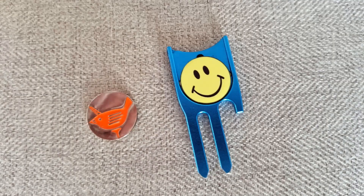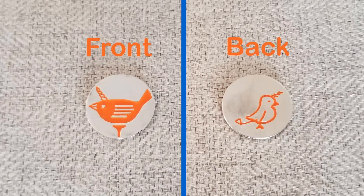A couple things I've noticed about this tool: at first I thought the magnet was a little weak, although it holds the ball marker just fine. But then I realized the ball marker that comes with it is actually very thick. It'll also receive other ball markers, and thinner ones really hold very well — like this one. It's like looking in a mirror.